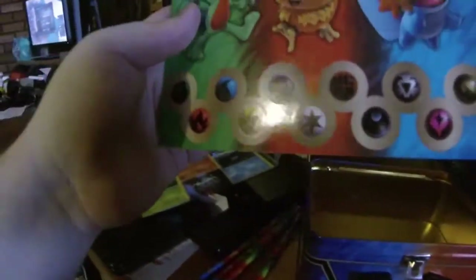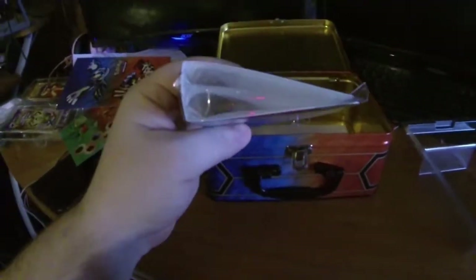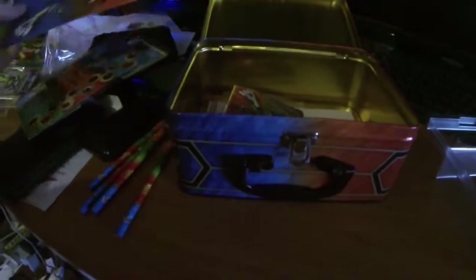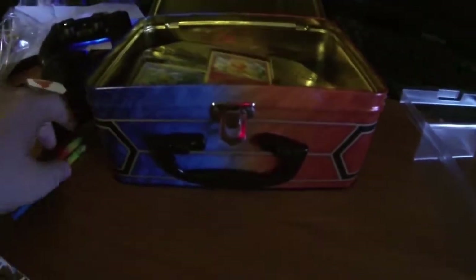It comes with a sticker sheet — for real, stickers! It also comes with a notepad with the starters on it, which is so baller, and it's empty on the inside. Then there's a single card carrying case where you can put a bunch of single cards in it. This is so legit — and freaking pencils!